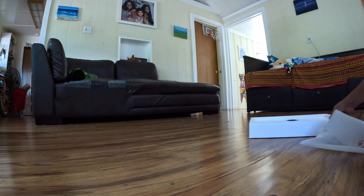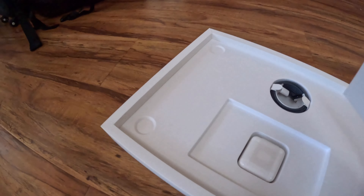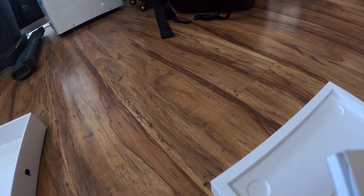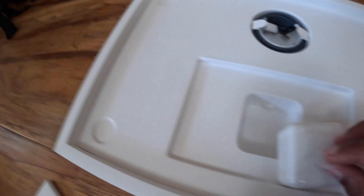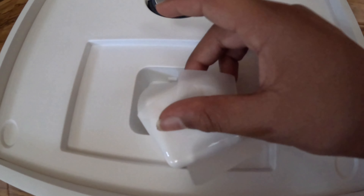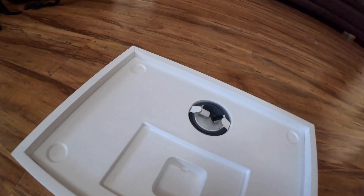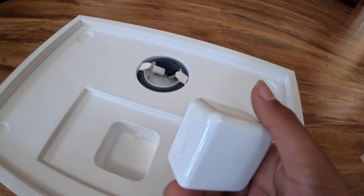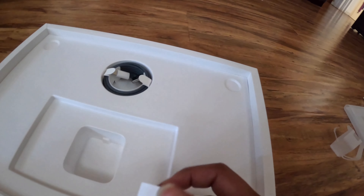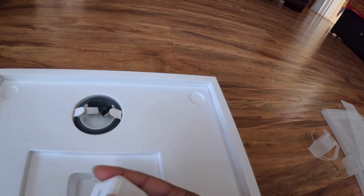Now I'll show you the inside of the box. So this is the inside of the box — we have the manual, we have the plug, and we can peel and take this out. The plug is very fancy; this is definitely one of the fanciest plugs I've ever seen.